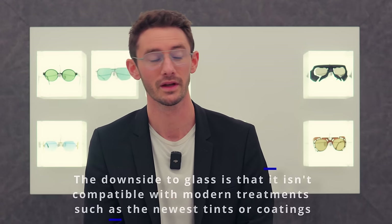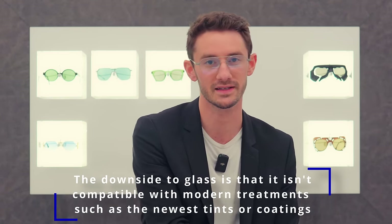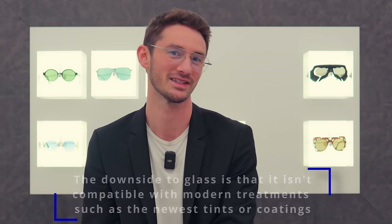Whilst most spectacle lens manufacturers in the world have moved away from glass, Zeiss still makes really high-quality glass lenses. They're also the thinnest you can get, so if you have a high prescription, it's something I strongly recommend. So once you've chosen the lens material that's right for you, the next thing is to choose the lens design.